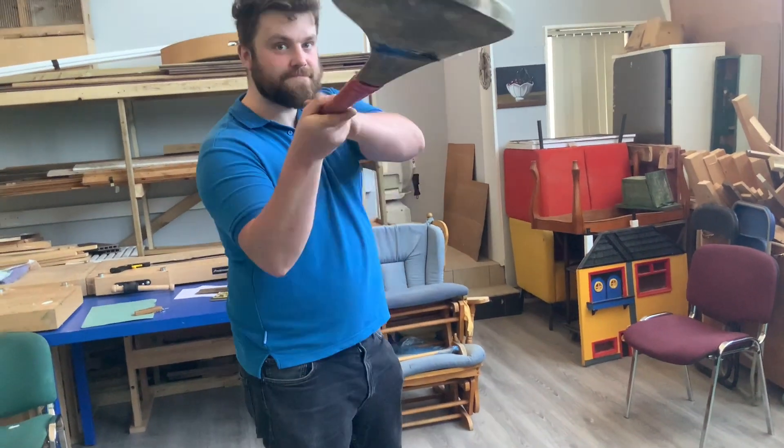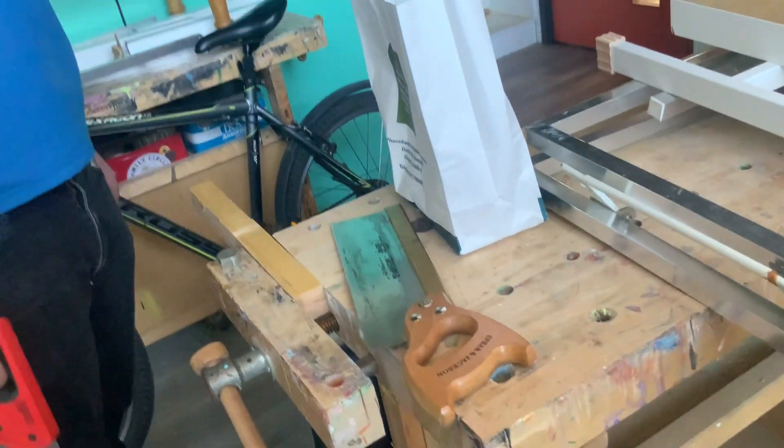Yeah, so Luke kindly offered to fix my hurl that broke. We're here with Luke in the Men's Sheds in Poppentry.